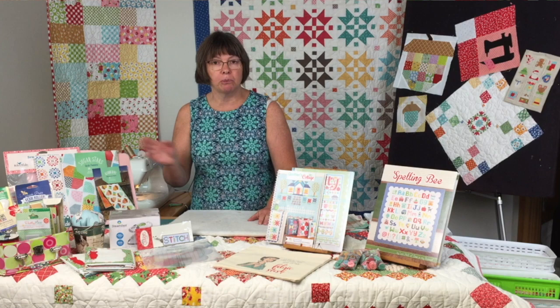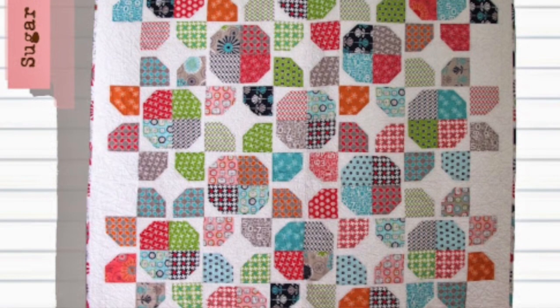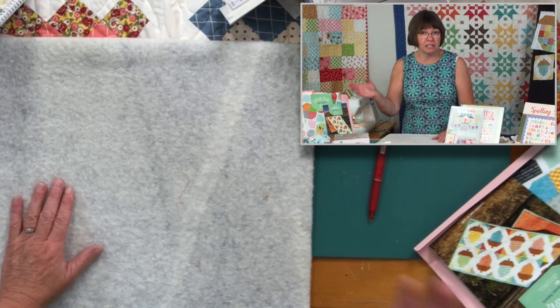We're going to move ahead and I'll show you another pattern we have at Quilter's Cupboard called Sugar Stars — again, made with scraps. I just got this so I have to get everything cut out, but it's another great scrap pattern.